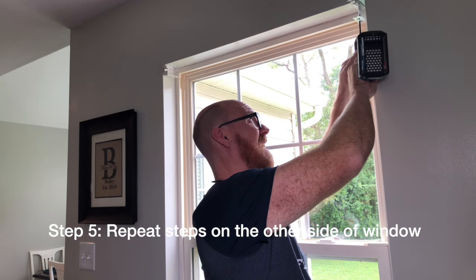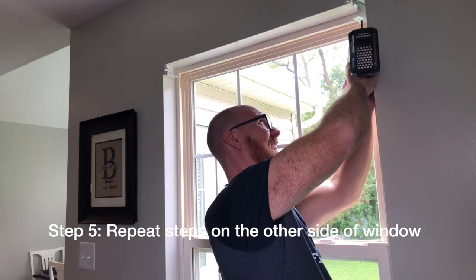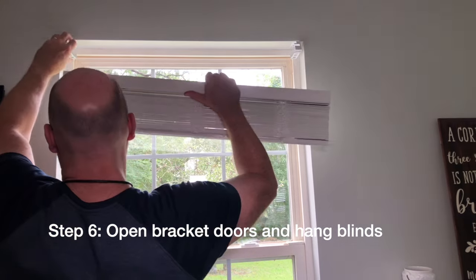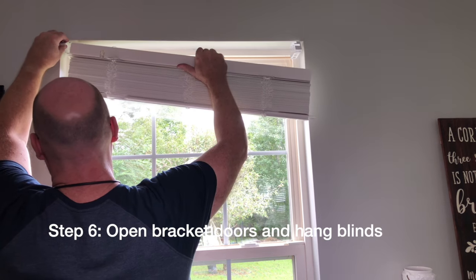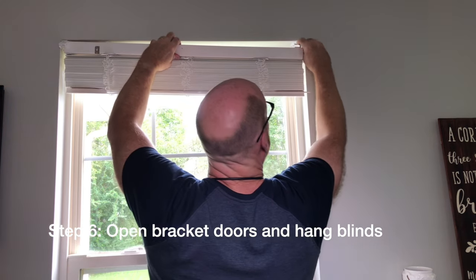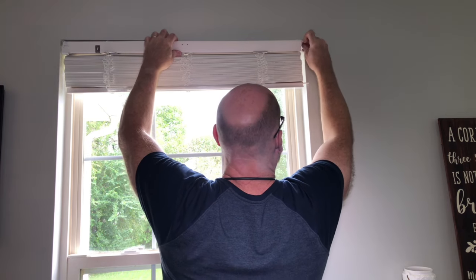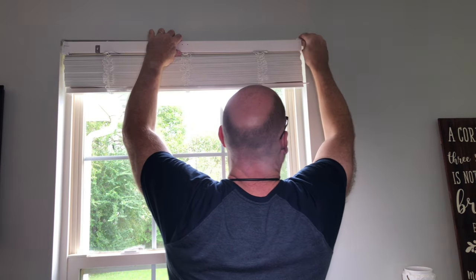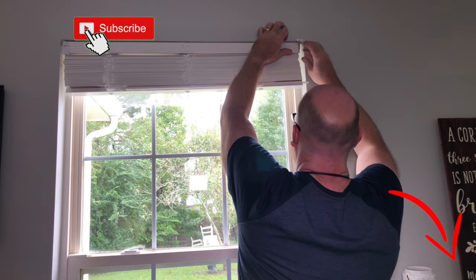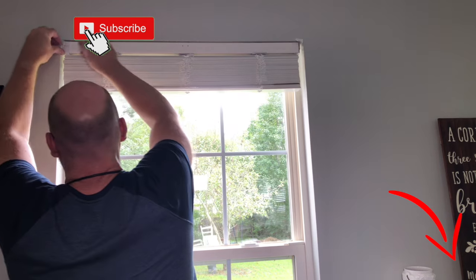Step five, repeat the steps on the other side of the window. Now open the bracket doors and hang the blinds. Lock the bracket doors back in position.